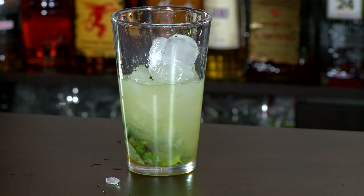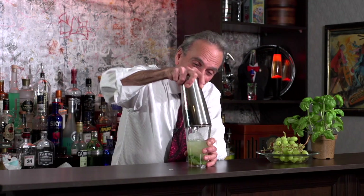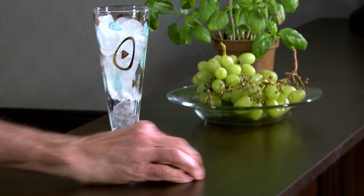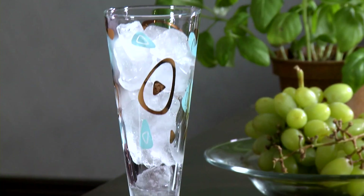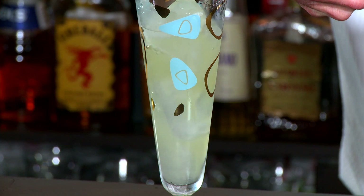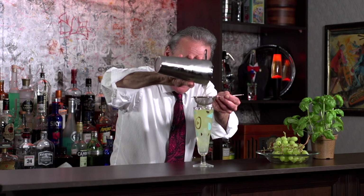Drop in some ice and start shaking. Shake what your mother gave you! Oh yeah, oh yeah! I can smell that coming out. Oh yeah. We've got this wonderful crazy little retro glass. Double strain over fresh ice.